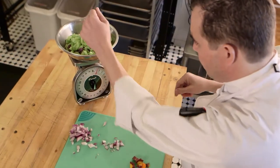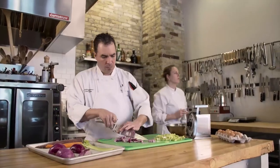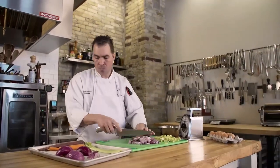Proper measurement affects kitchen productivity, food safety, and the guest experience, but perhaps most importantly, it impacts your business's bottom line.